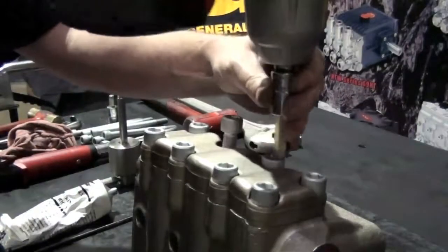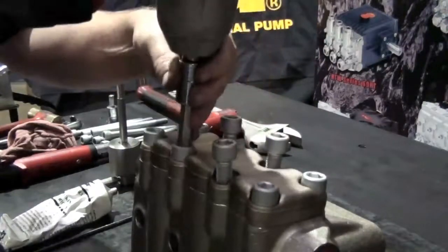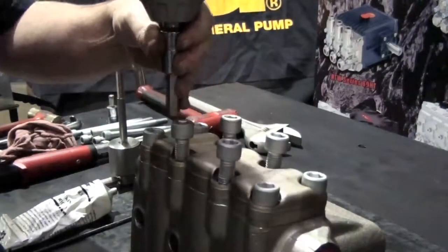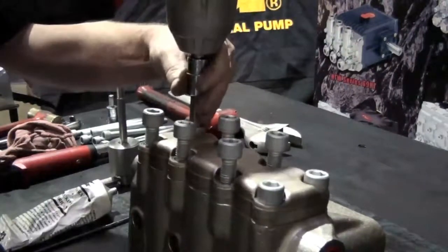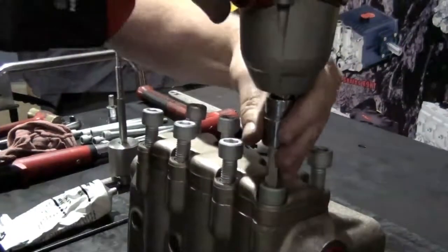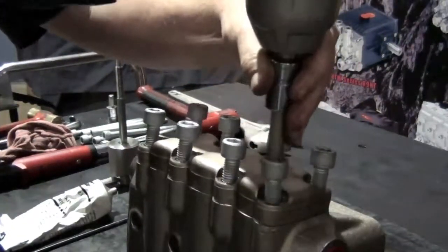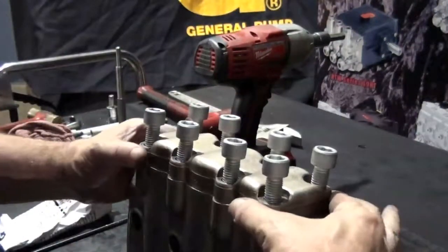Use the impact wrench with a 12 millimeter hex attached to loosen the eight valve plate retaining bolts. Remove the plate.